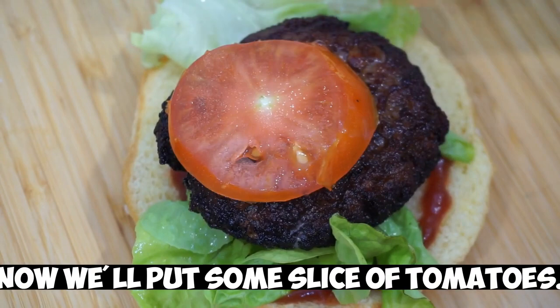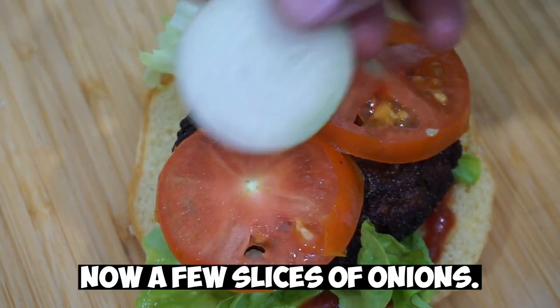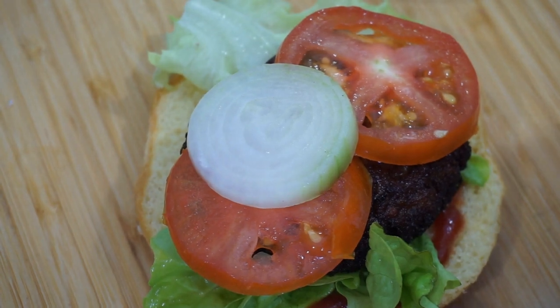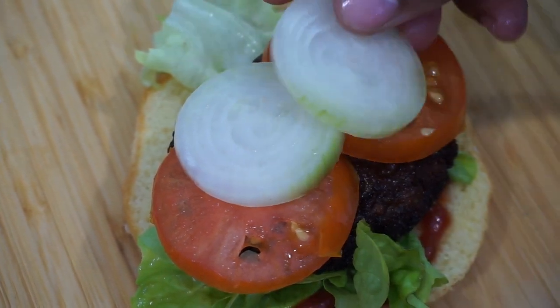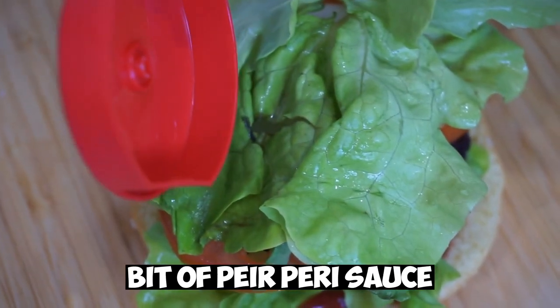Now we'll put some slices of tomatoes, then a few slices of onions, one more piece of lettuce, and a bit of mayo.